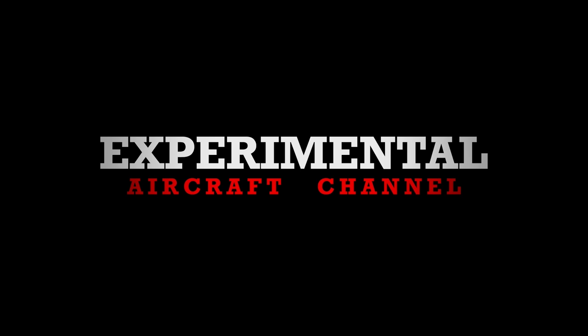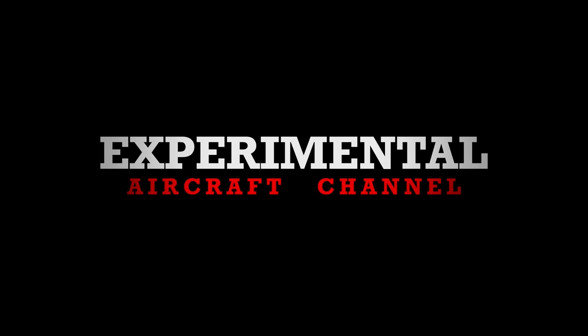Thanks for watching this week's episode of the Experimental Aircraft Channel. Remember to like, subscribe, and hit that bell notification so you don't miss a single episode.